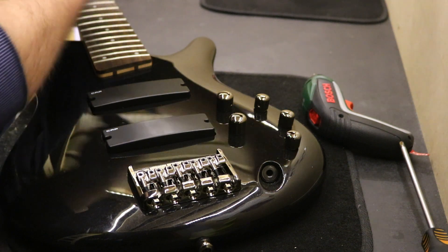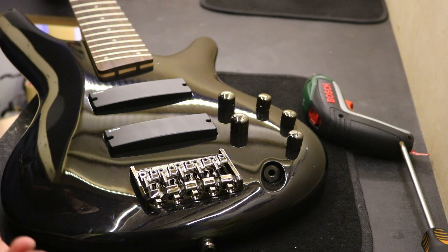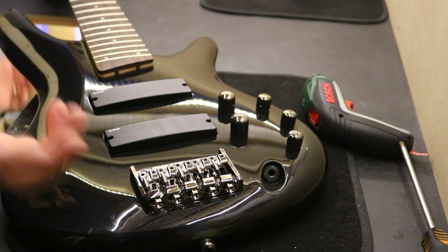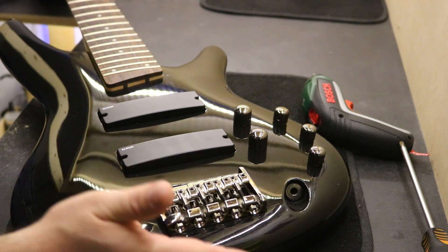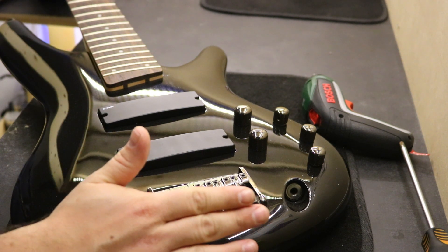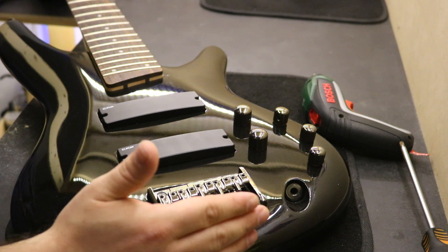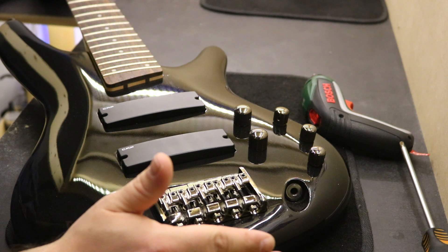The new bridge is in place. As you can see, it's the original color, which makes it a lot easier, and the bass looks a lot better. I'm going to put the old strings back on, and after putting the strings on, you just need to intonate it and set the string action again.